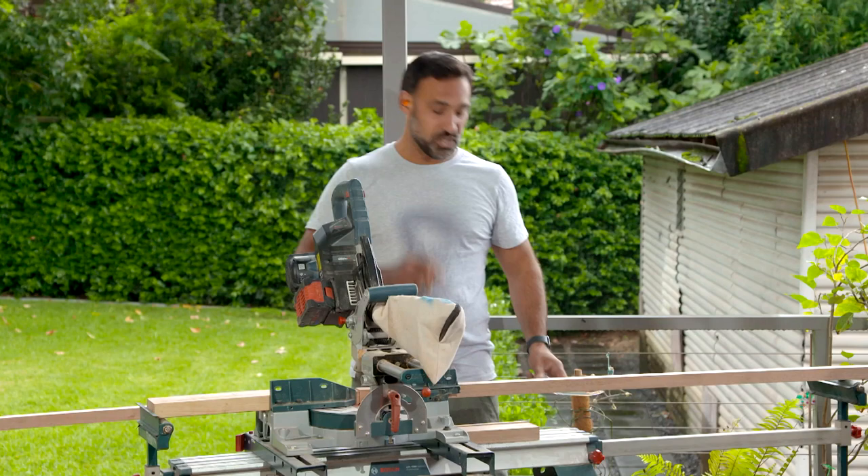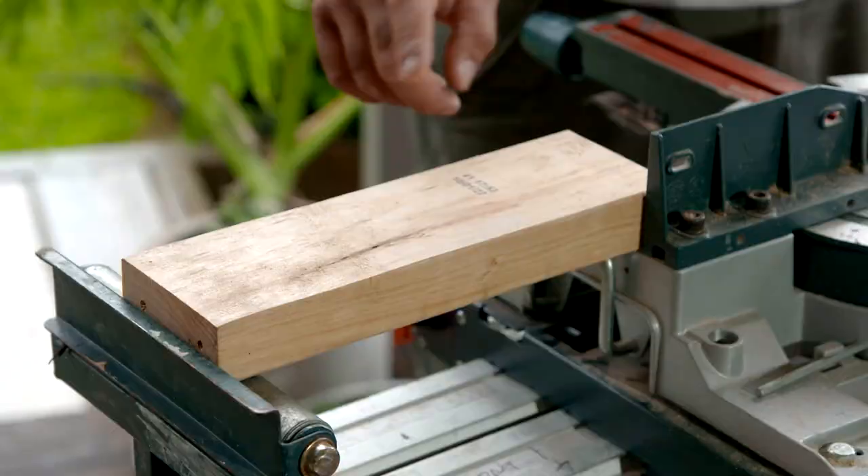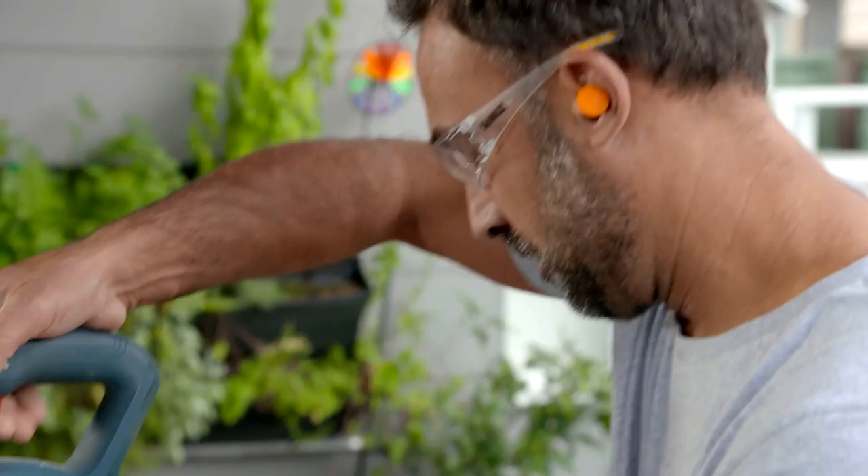Because I need so many pieces at the same length, I've just set up a stop block. You might not have a drop saw — you can even do this with a miter box and a hand saw — but you still want to make sure that you set up a stop block. That way you know that every piece is going to be exactly the same.